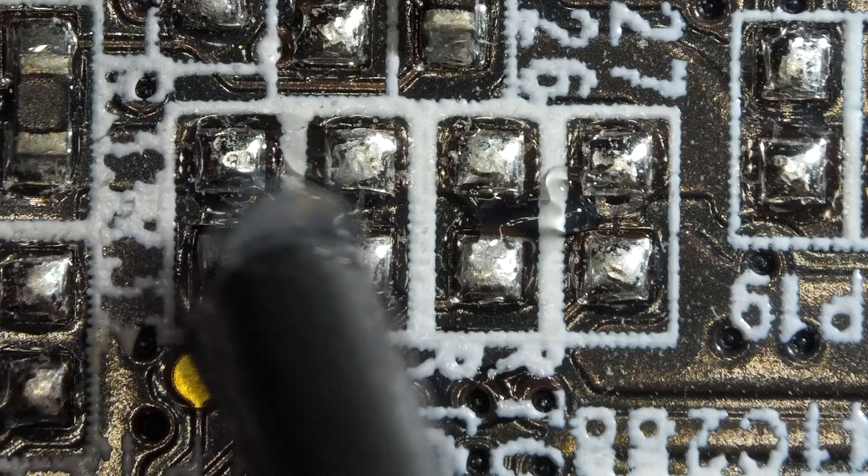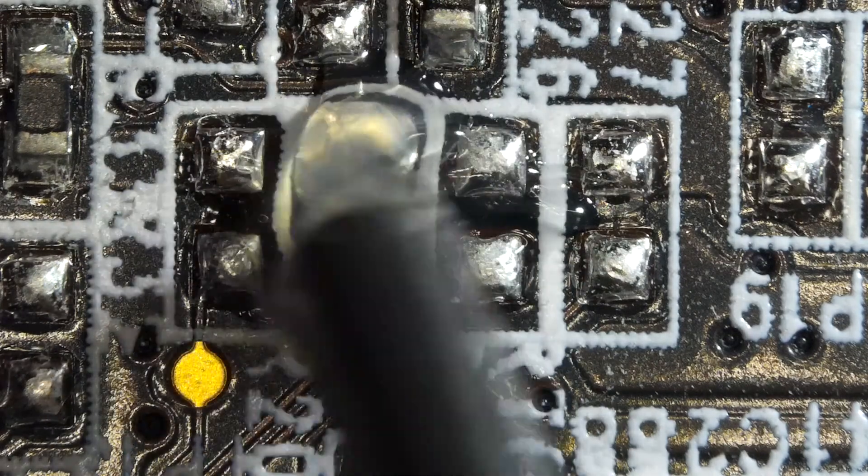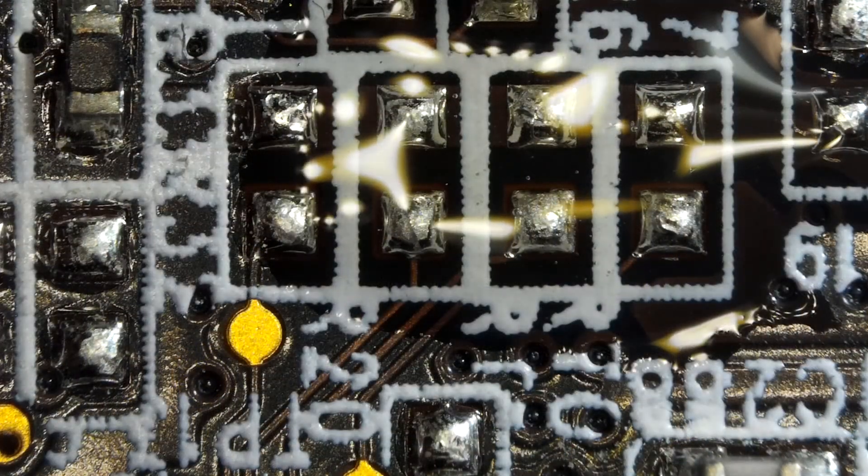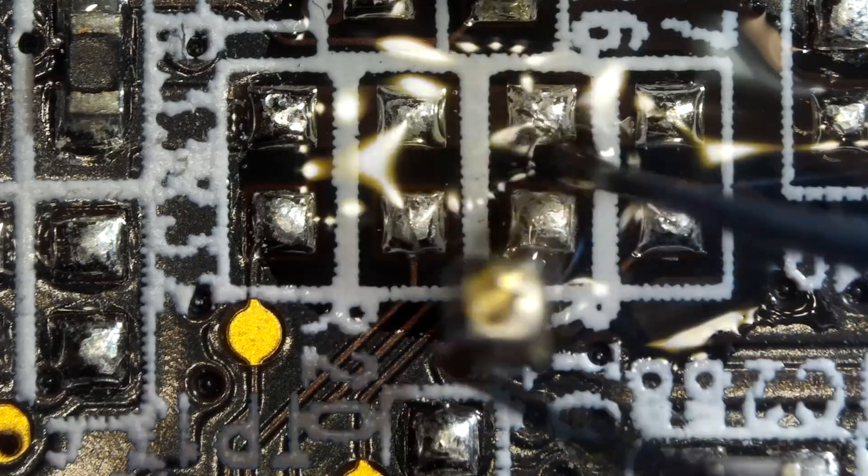Now it is time to solder these components back to the board. I am applying flux. Place your component carefully on the board and try to align it correctly.